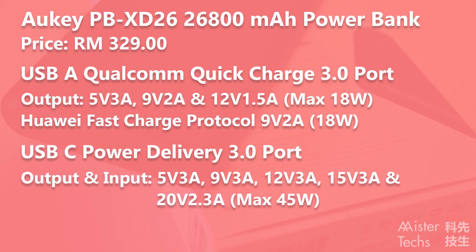The All-Key PBX-D26 supports Quick Charge 3.0. The Quick Charge 3.0 port outputs at 5V 3A, 9V 2A, and 12V 1.5A with a maximum output of 18W. It is also compatible with Huawei fast charge protocol, which fast charges at 9V 2A.